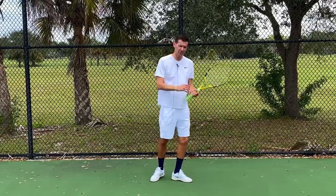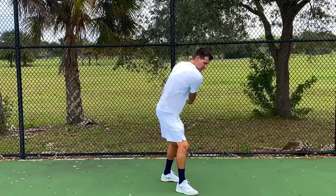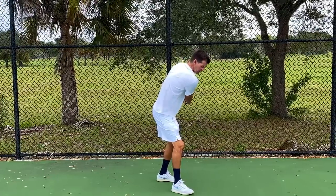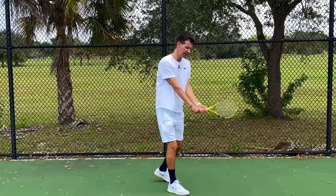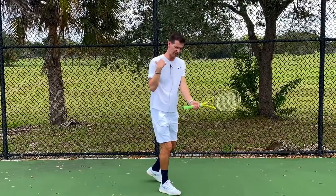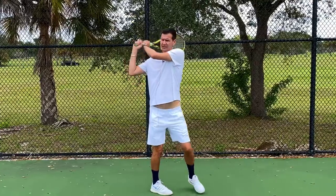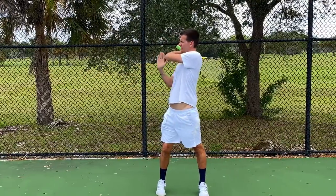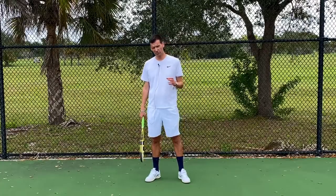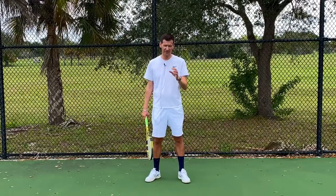On a two-handed backhand there's a larger amount of torso rotation involved. Players make the same type of turn with the shoulder blade pointing toward the incoming ball, rotation starts, contact is made with the non-dominant shoulder slightly behind the dominant shoulder, and then this rotation continues until the chest is pointing toward the side fence.